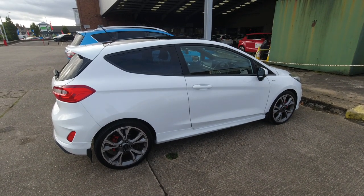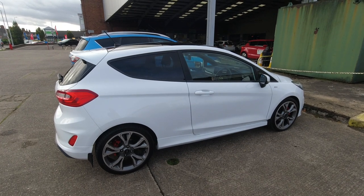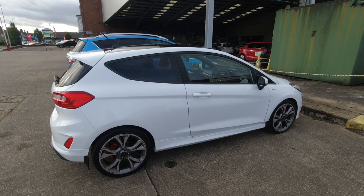Hello and welcome to another SY Diagnostics video. In today's video we've got a Ford Fiesta 1.0L EcoBoost with the engine management light on. So let's go and see what the fault is, and let's get it fixed.